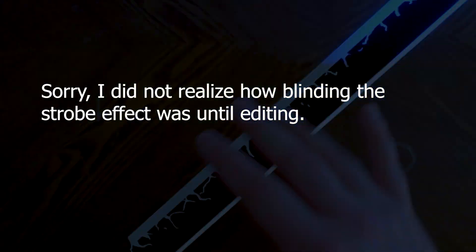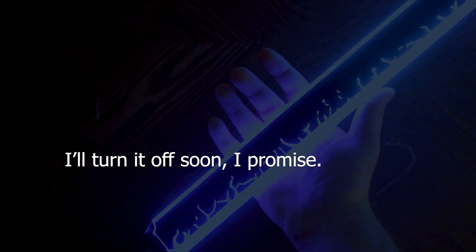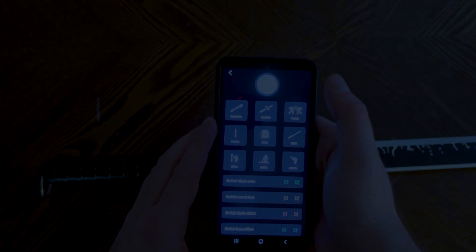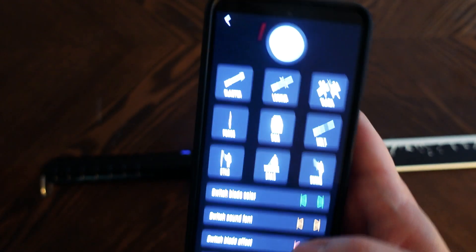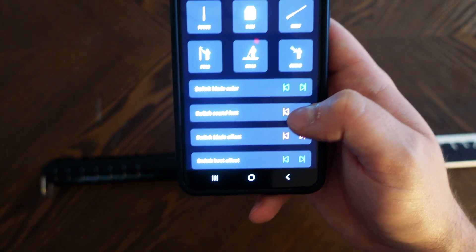If you know anything about these sabers, you know that there are a ton of options — different colors, different lighting effects, different sound fonts. Typically what you do is hold a button for a certain number of seconds to change the settings, but they've done something really cool this time: they now have an app that you can use alongside it. You can go ahead and switch the sound font right from the app.